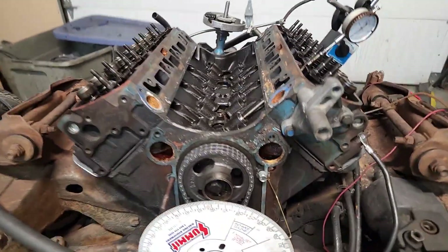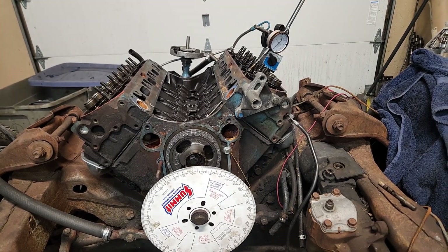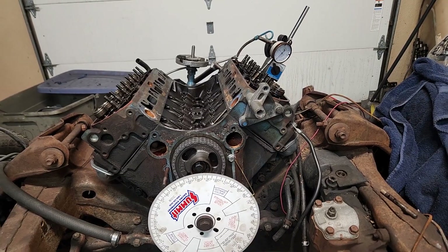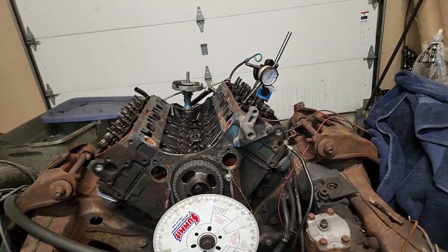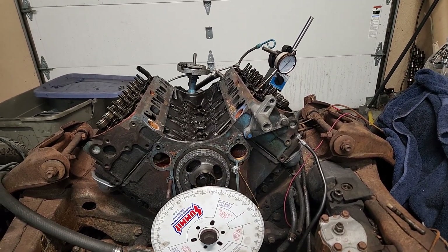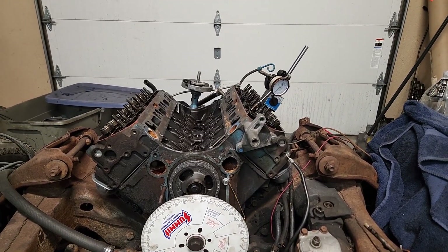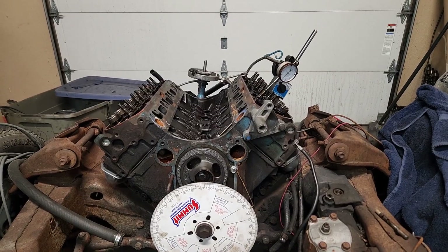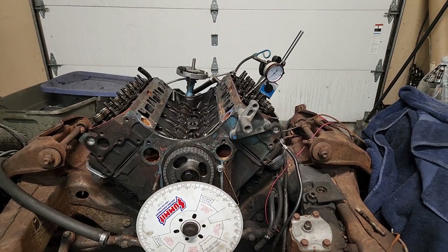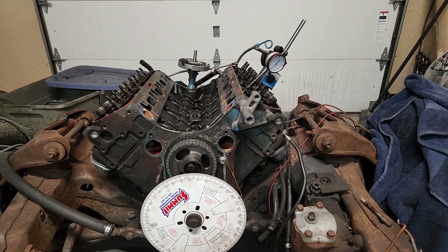What we have here is the 81-301 non-turbo. It's a turbo block, but it is technically a four-barrel engine, so it's got flat top pistons in it. It's about 8 to 1 compression, but it was 100% stock for a computer-controlled four-barrel engine. This engine came out of a car that had 57,000 miles on it, and unfortunately the car was hit.